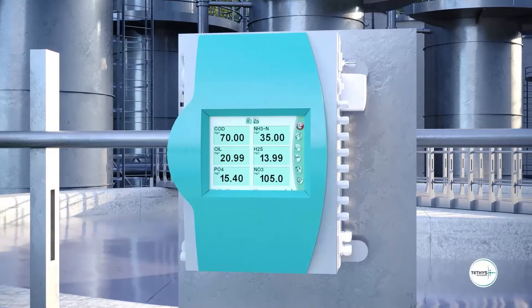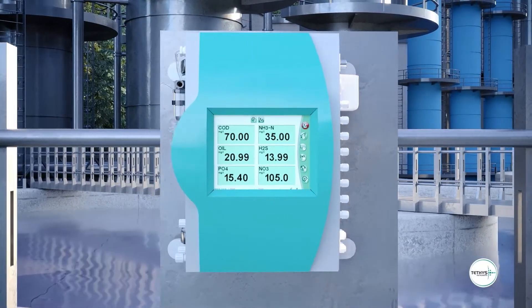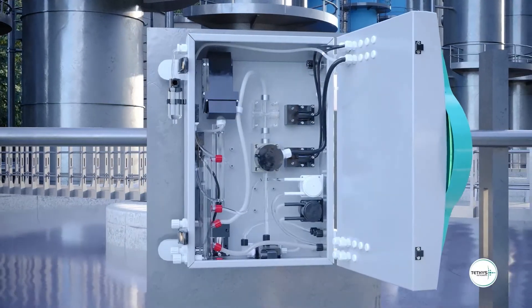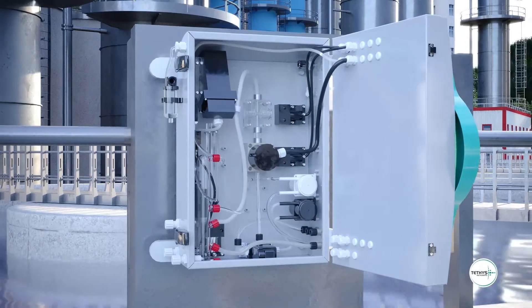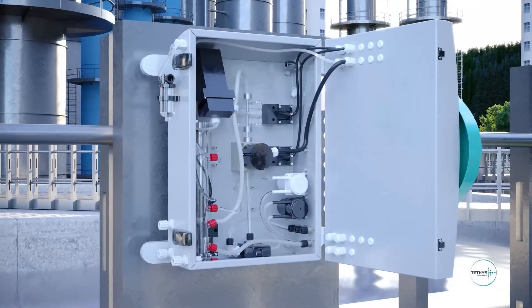The measurement is based on the UV absorption of the hydrogen sulfide gas after the stripping phase. The bisulfide ions in the water sample are converted to hydrogen sulfide gas by addition of hydrochloric acid. Hydrogen sulfide gas is then measured by UV absorption spectroscopy.